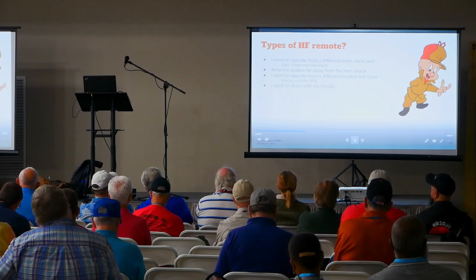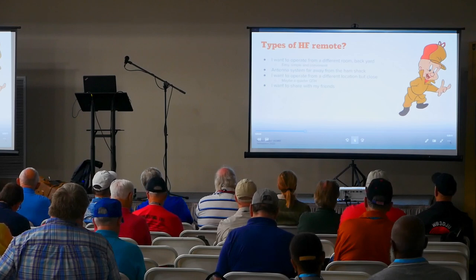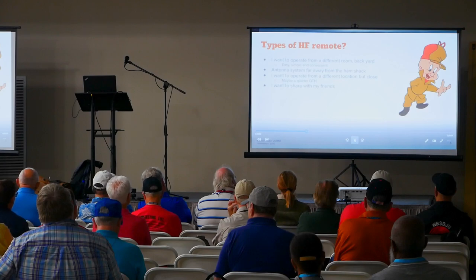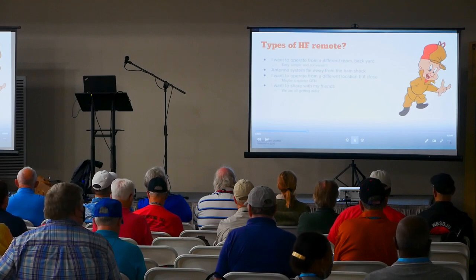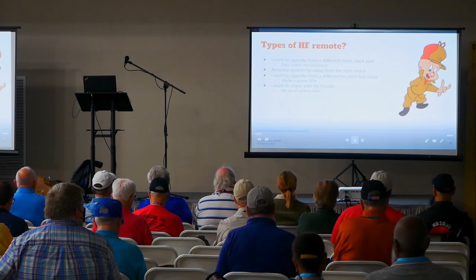Maybe because it's in a quieter location, you want to share your station with friends. On the Flex side, it's not uncommon for three or four guys to want a little consortium — they've got a hunk of property and some internet, and they build a station they can share that's quieter. We're all getting older, so we can't always build the antenna system we want. A collaborative station — a small or big club — is where HF remote becomes incredibly popular.